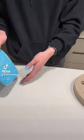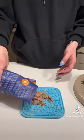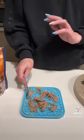Let's make Juno a little puzzle for his dinner tonight. I've got this Kmart IQ feeder and one of our Juno and Oggy lick mats.